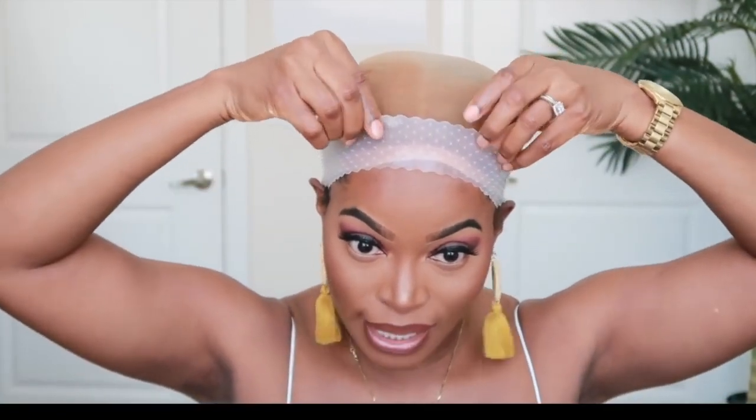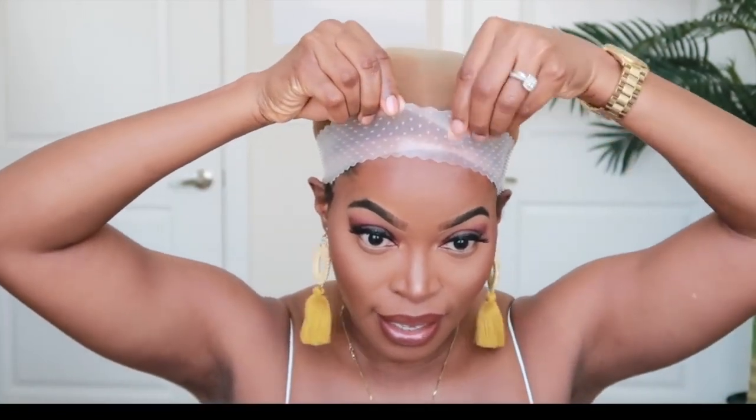I like that it actually hides the band. It's really snug on my head — I like that as well — and it also helps to compress my hair down a bit more, which is good. So many people have been raving about this product, so we're going to see if all of the hype is real or not. I'm going to pull it down.